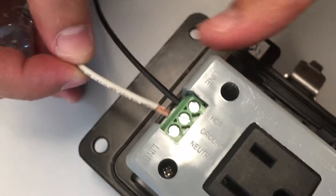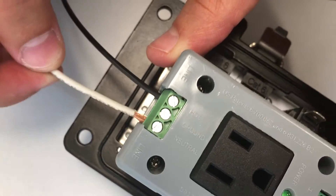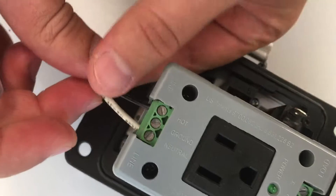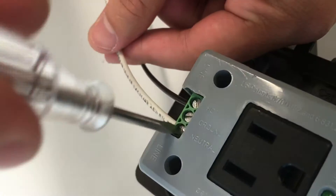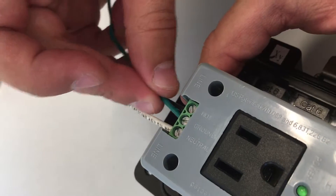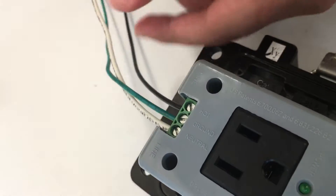I'm going to grab my white wire to neutral. Make sure everything is tightened up. And my green wire to ground.